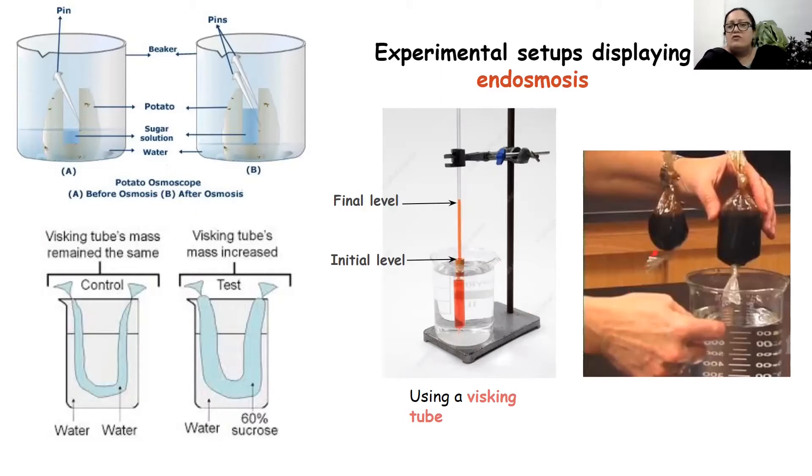In another setup, cellophane paper contains concentrated cane sugar solution. In the control setup, the cellophane paper containing cane sugar was placed outside in air and nothing happened after a couple of hours. But the cellophane paper containing cane sugar solution dipped in a beaker containing water swelled up due to endosmosis. All these processes display that movement of water takes place. In all these situations the water outside does not taste sweet or salty, indicating that endosmosis involves only the movement of water molecules.